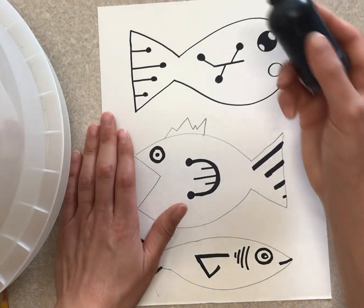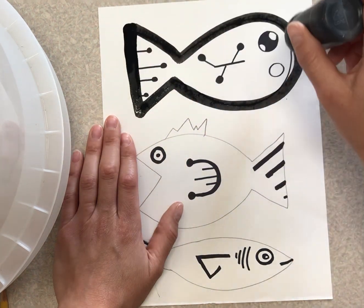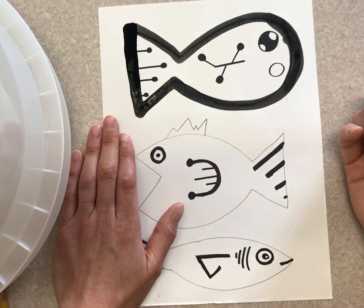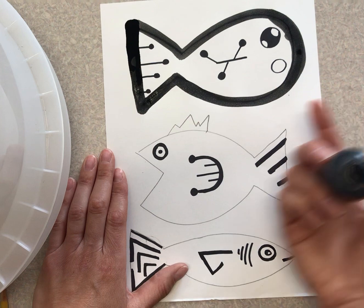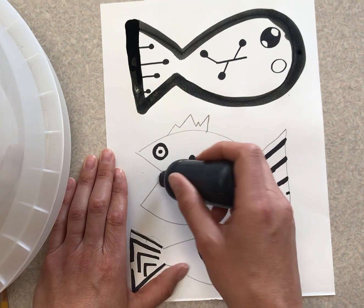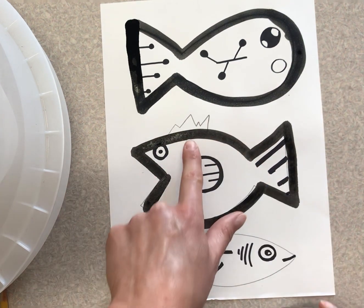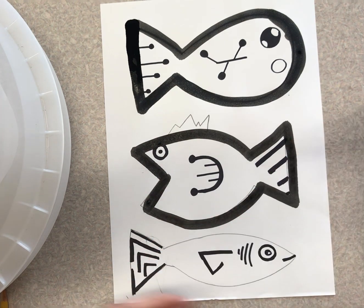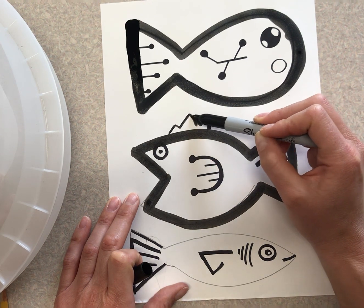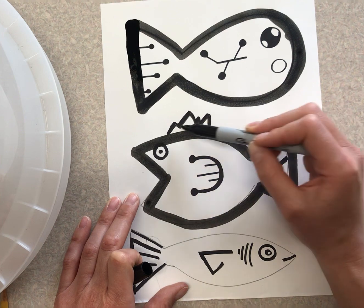Take your bingo dauber and trace just around the edges of your fish — just around the outline. I'm not going to do the mouth, I'm not going to do the fin, not any of the details on the inside, just the outside. Now notice: my bingo dauber will not be able to create a really tiny zigzag line, so what I can do is just go around it for now, and once this is dry I can take a black marker and just do that line. Please wait until your bingo dauber line is dry. I'll make this a little thicker too, because my bingo dauber line is really thick and I don't want one part to be really thin and the other really thick.